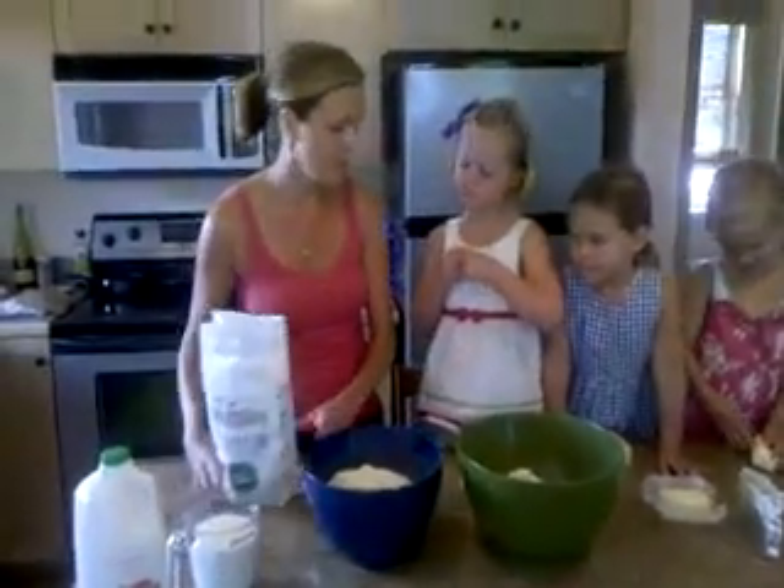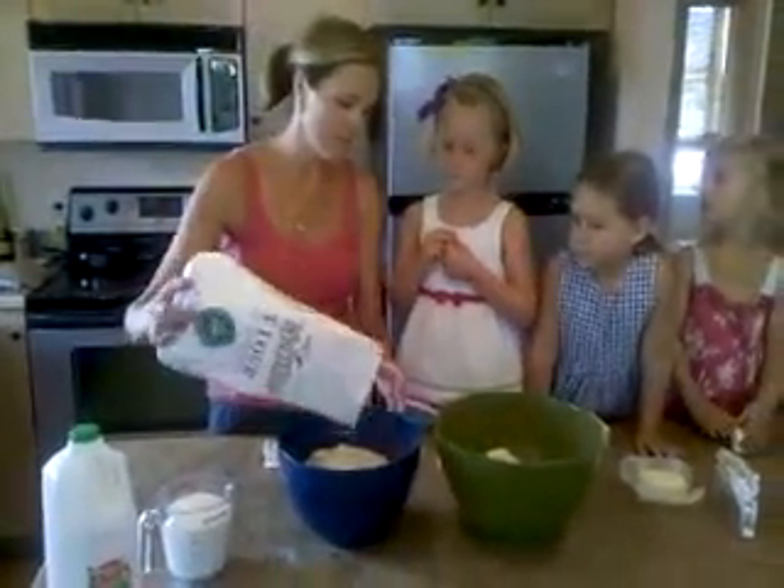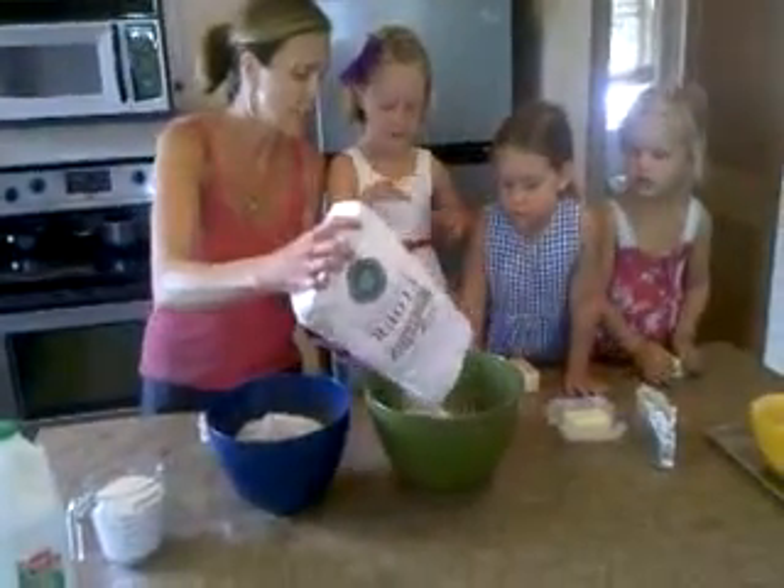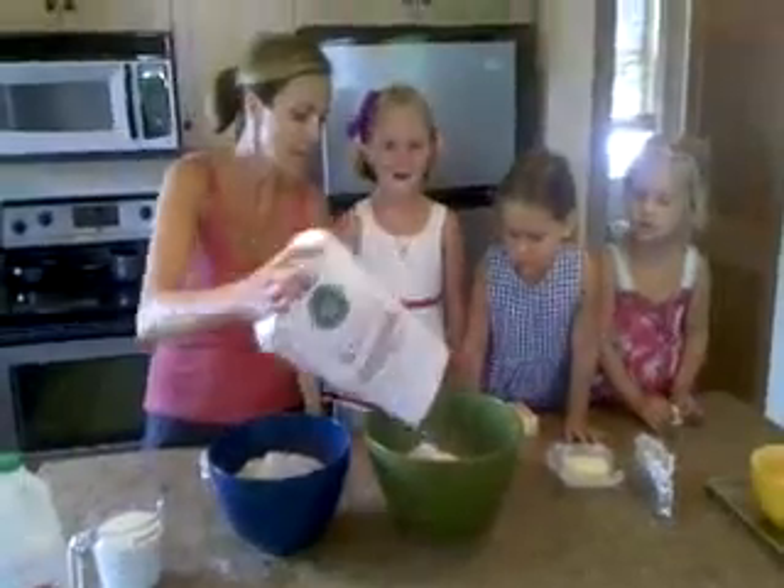As with every good southern biscuit, there's about four ingredients. We're going to pour in the flour into two bowls so that y'all can all have a chance to get in there with your hands.